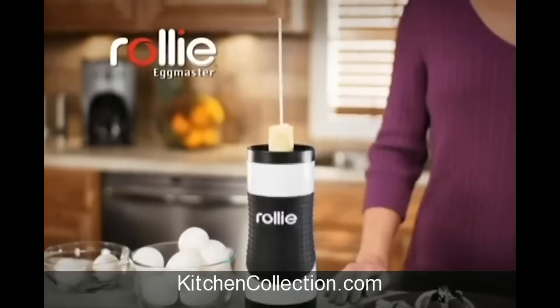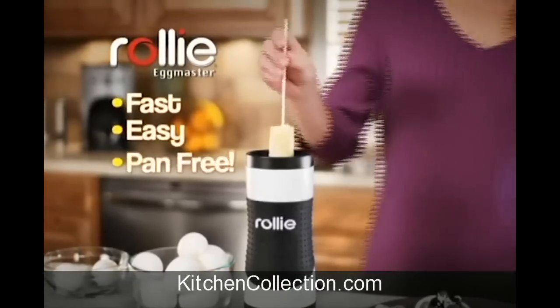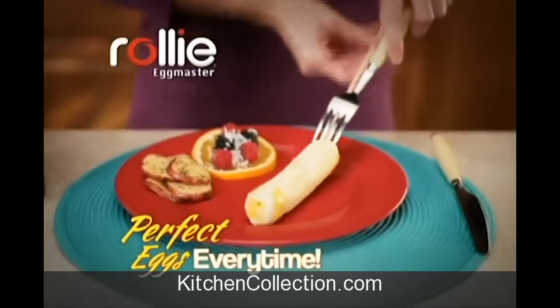What you need is the Rolly Eggmaster — the fast, easy, pan-free way to make perfect eggs every time.